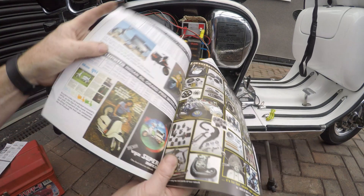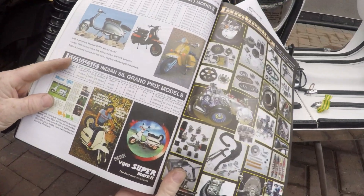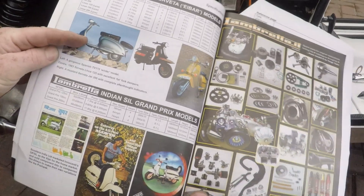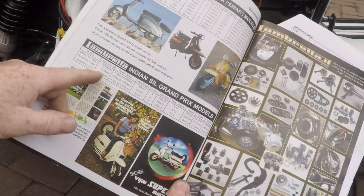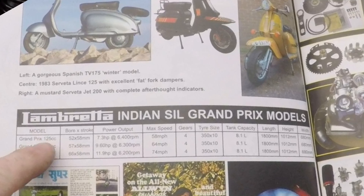I've got Stickies book - this is a brilliant resource, if you haven't got one you should. Mine is an engine SIL Grand Prix 125, and it does actually rev quite high. Peak power is at 6,400 RPM.